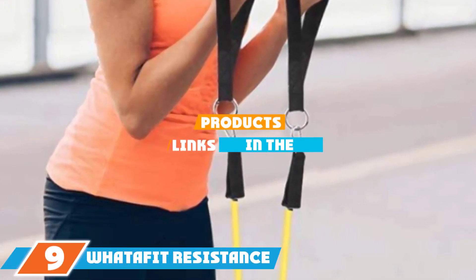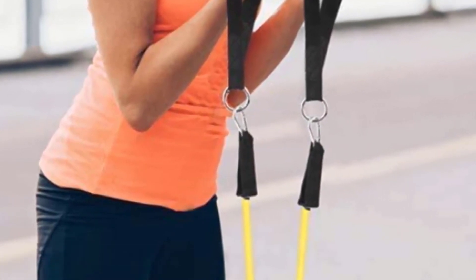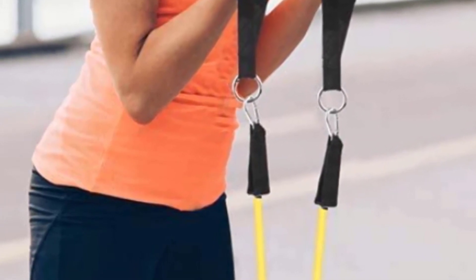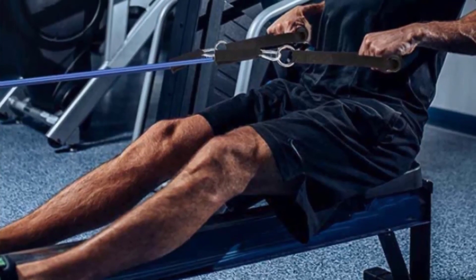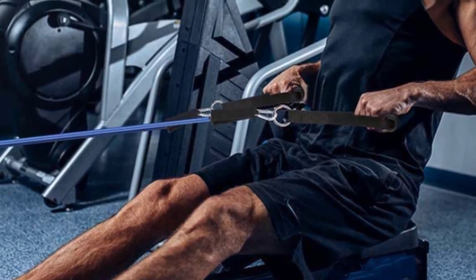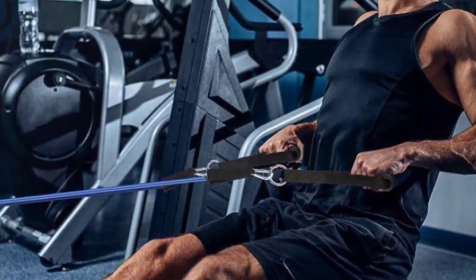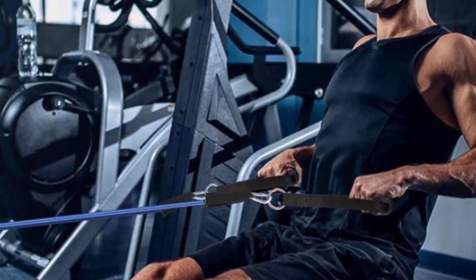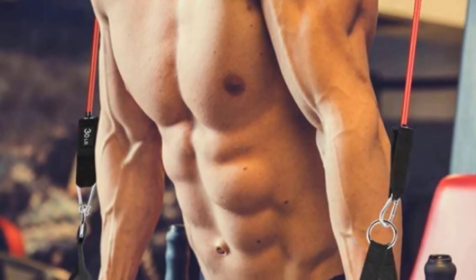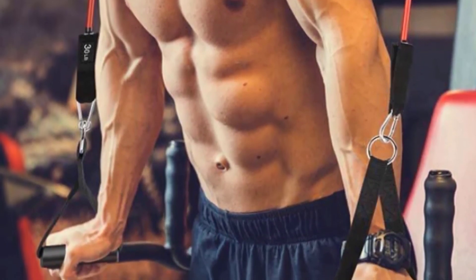At number nine, we have the Whatafit Resistance Bands Kit. For just thirty dollars, you'll get 10, 20, 30, 40, and 50-pound resistance bands, two handles, two ankle straps, a door anchor, and a storage bag. Easily clip the band of your choice to a handle or ankle strap, or slip it through the door anchor depending on the exercise. If you're working out from home and can't decide what size you need, this kit is a good choice. You can even attach more than one band at the same time to increase resistance to over 50 pounds.